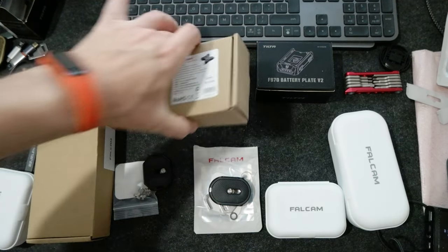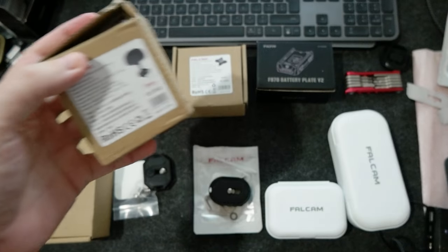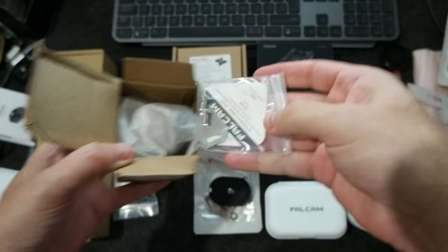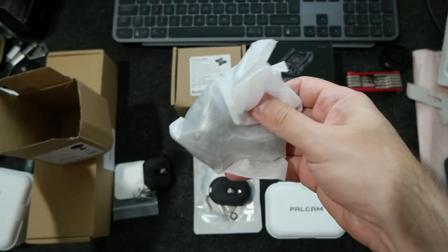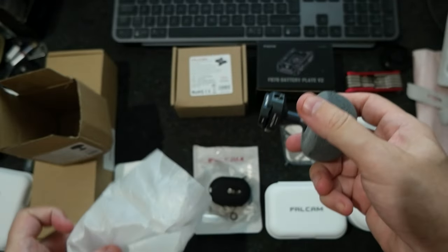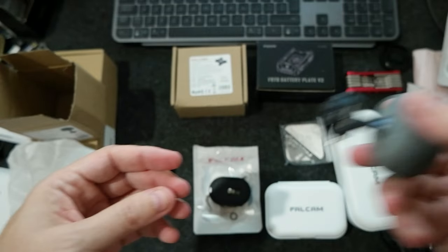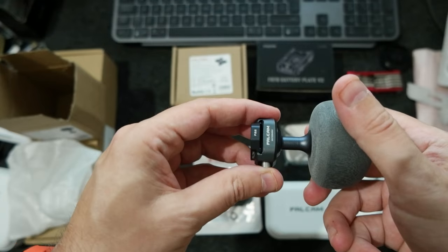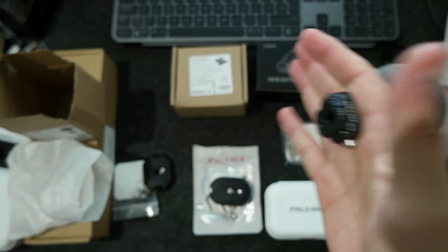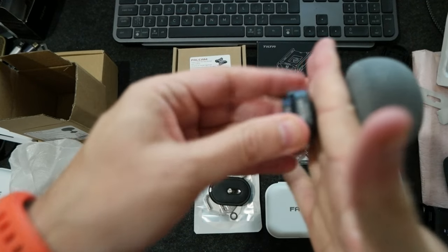This is an F22 quick release mushroom side handle. It has some screws and can be used for cameras to give you a different grip compared to the handles most people use. It's pretty cool because you can attach it to the side of the camera or the cage, put your finger through it, and get a different, more secure hold.